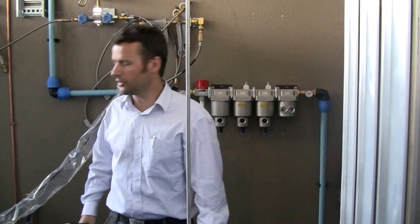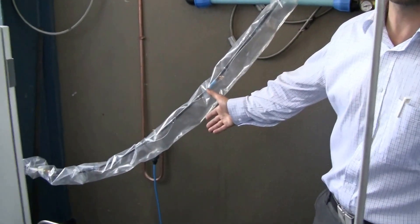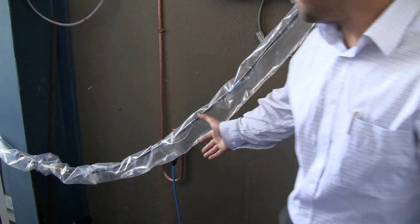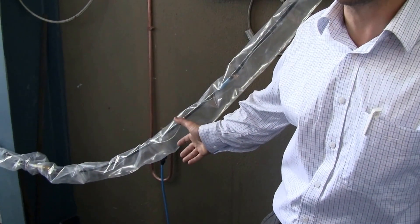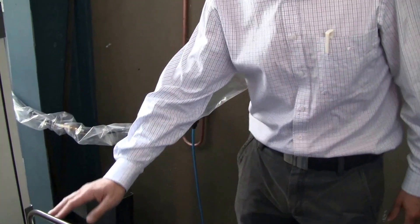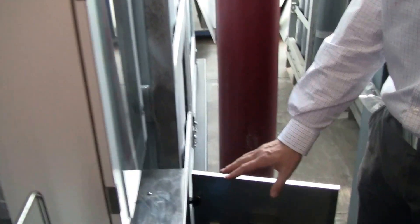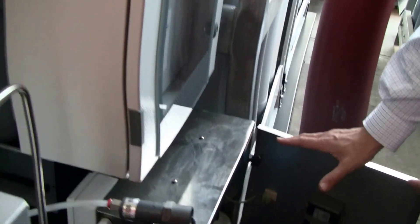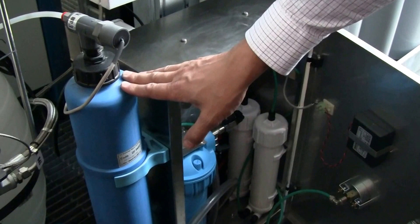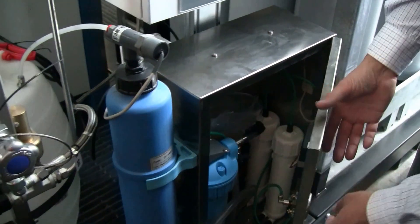We also use normal tap water on the system — only a couple of liters a day normally, so it uses very little. It's just to provide water to the hydrogen generator, and it goes through a purifying system here, which is a small reverse osmosis system, a pre-filter, and an end-stage deionizer to reduce the conductivity of the water. Then it's stored in the tank. This system is simply fully automatic.